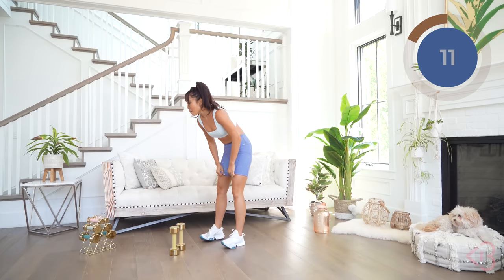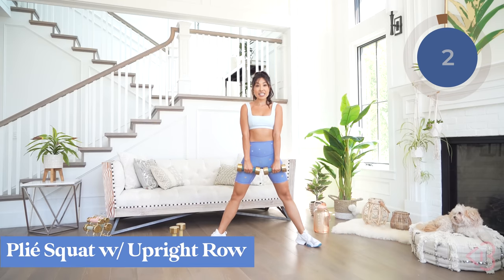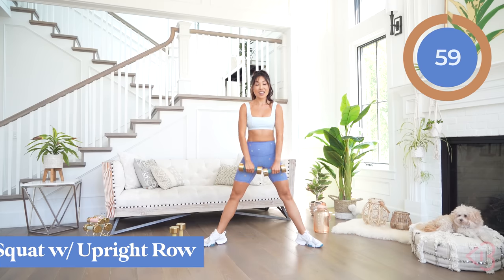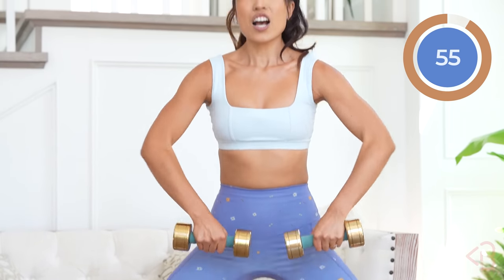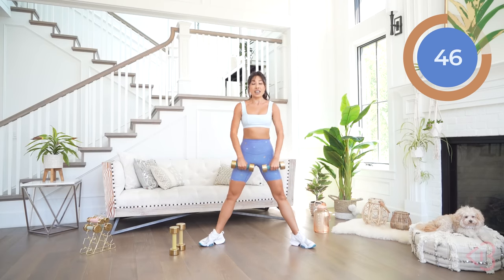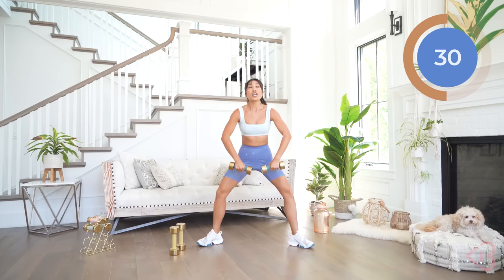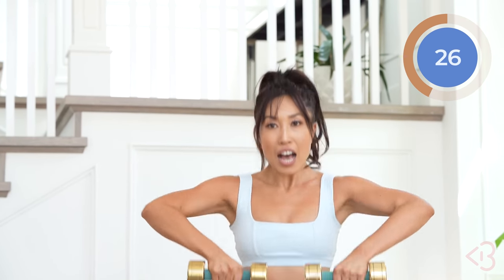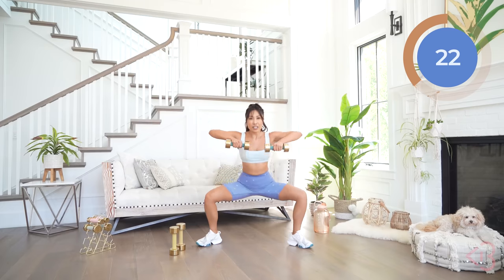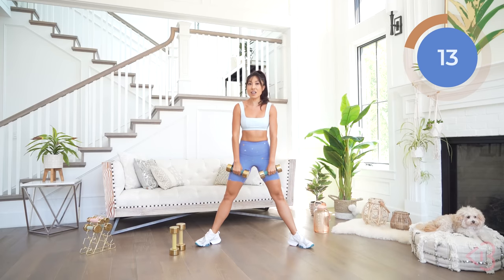Now plie squat with upright row. I'm gonna switch to my eight pounders — you decide what works for you. Big wide plie, just like this. What I want you to do is squat and lift. Elbows up, inner thighs out, chest open, hips open. How are your shoulders feeling? Keep that chest up high, don't lean forward. If you want to do these without the weights, that's okay too — heart rate will still rock it.